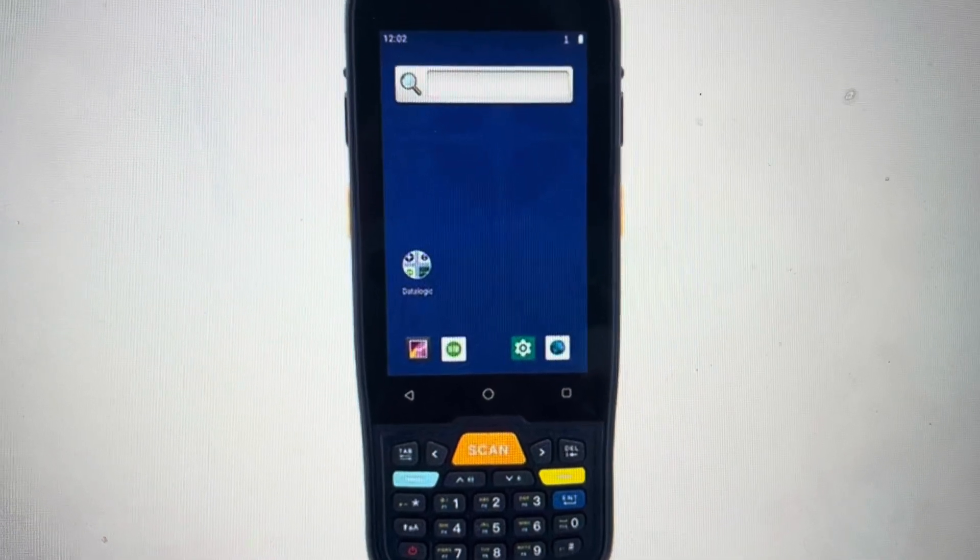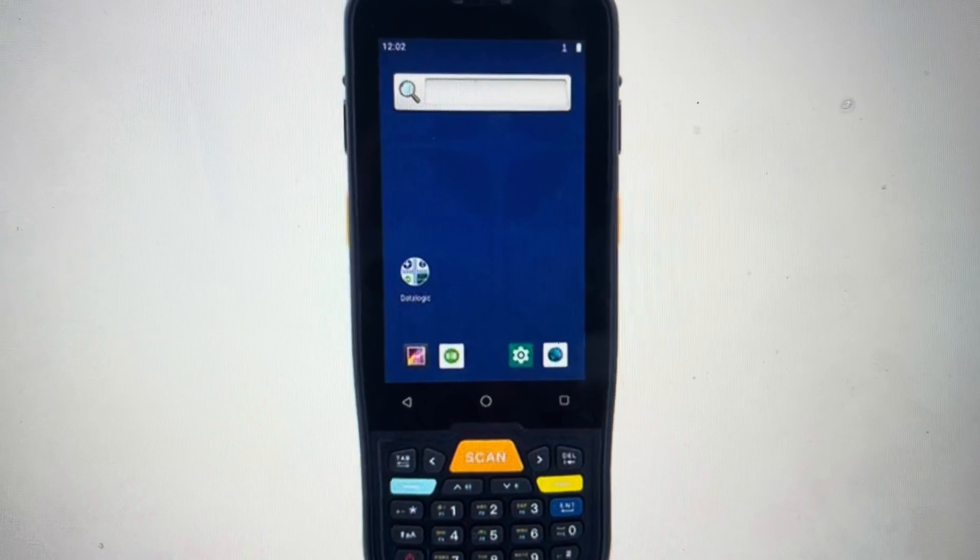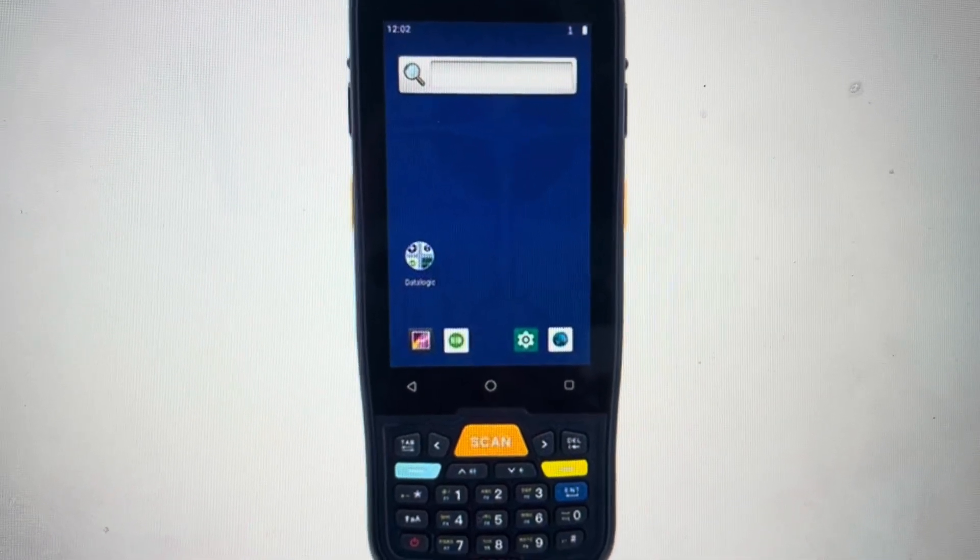That brings me to the second reason you might want to do this: if you're trying to set this up in a new situation and just use it as a brand new device, you're going to want to go ahead and do this.